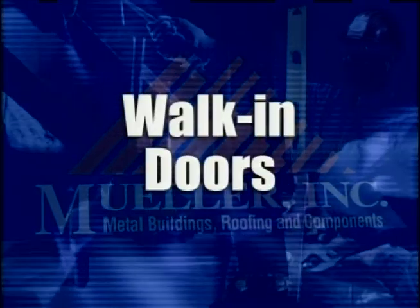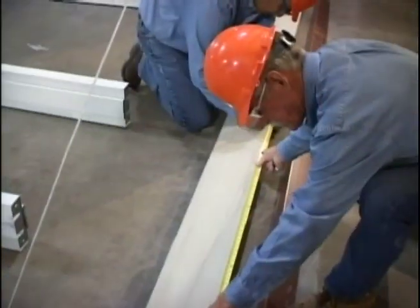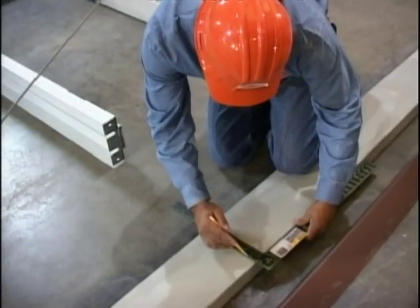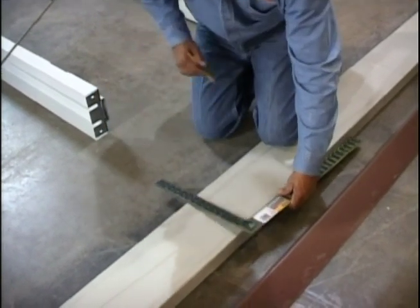Walk-in doors can be installed at any location in the building that does not interfere with primary framing or wind bracing. Wall girths below the standard level of 7 feet 4 inches will have to be field cut for the door frame.